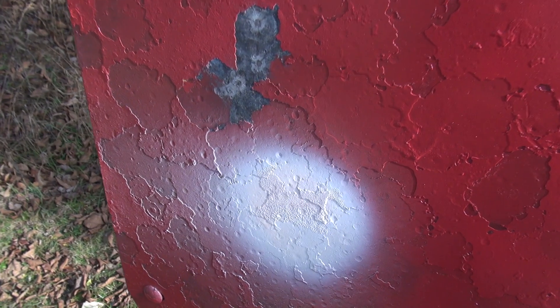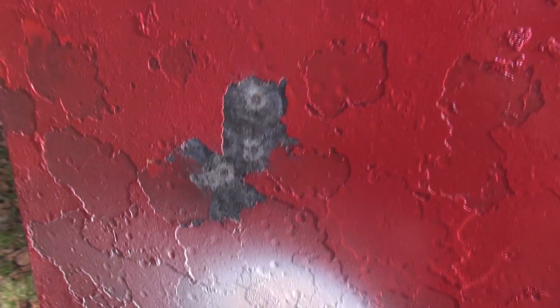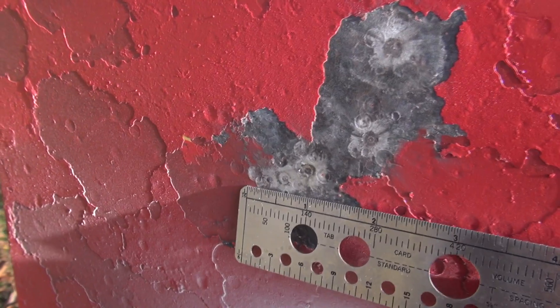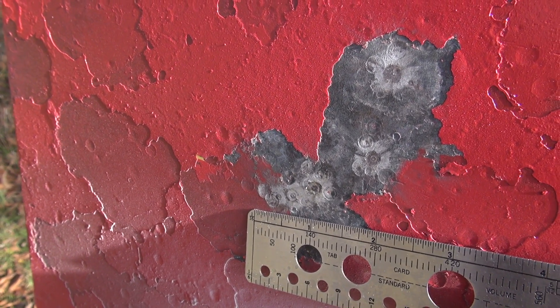On the 50-yard target, my point of aim was actually in the white, so this is shooting high for me in the Ruger 10/22. I have a couple of flyers, but these three are coming in between an inch and an inch and a quarter. So there is some accuracy potential, especially if you have a scope.